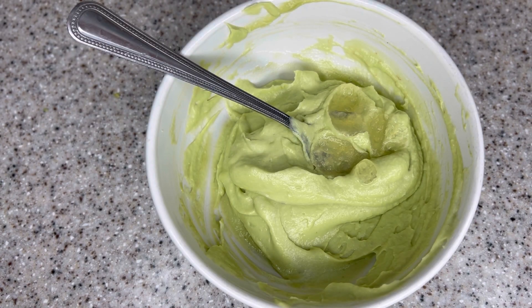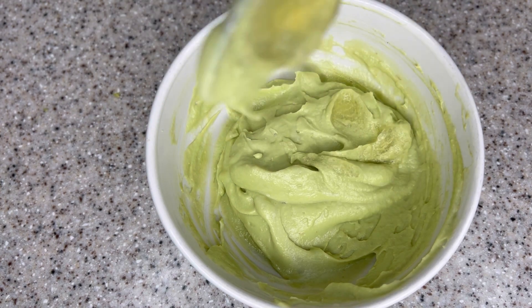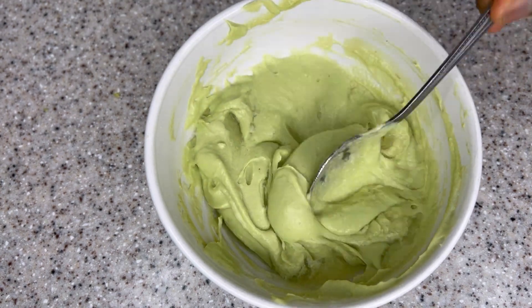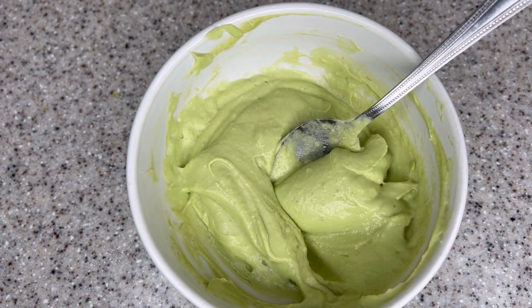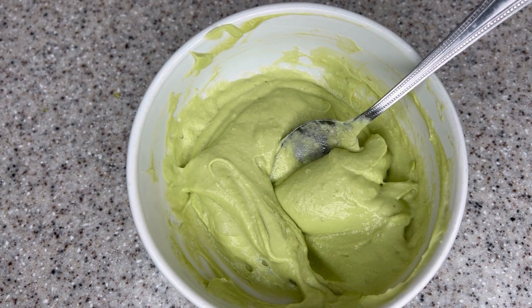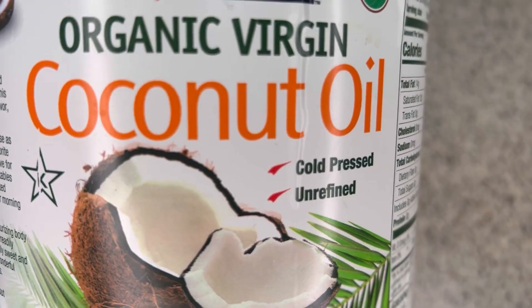At this point I'm adding aloe vera gel. You can use fresh aloe vera gel if you have it, or you can use store-bought like I'm doing here. Aloe vera is great for treating your scalp from dandruff and other scalp issues. It is also going to treat your hair strands to make them much stronger and more resistant to breakage.